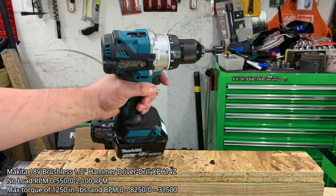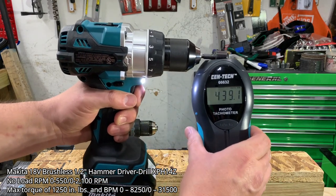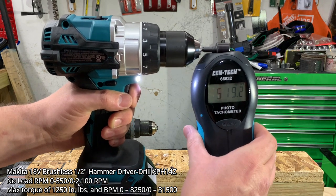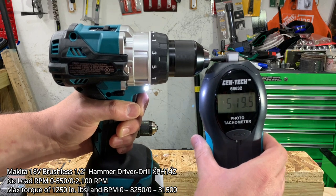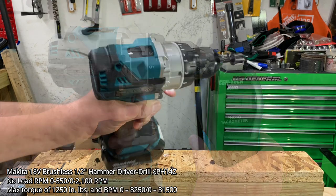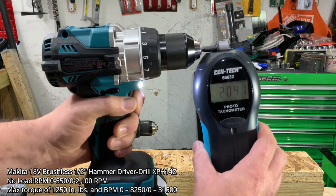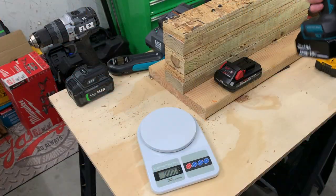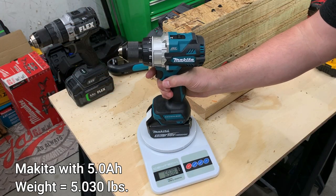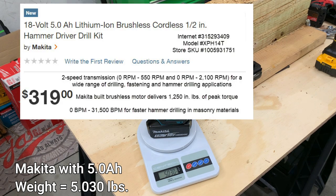When we tested the Makita — interestingly, the motor says it's built by Makita, who started out in the 1915s in repairs and sales for electrical motors — while it's stated to have 550 RPMs in speed one, it only tops out at 520. In speed two, it's stated at 2100 RPMs but comes in slightly under at 2042 RPMs. The Makita hammer drill with the 5Ah battery weighs roughly 5.03 pounds, and it is the most expensive at $319.